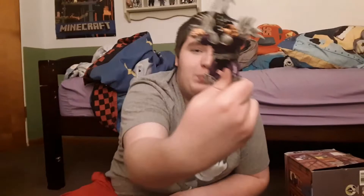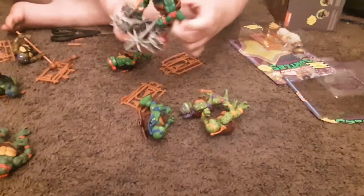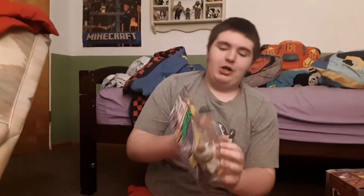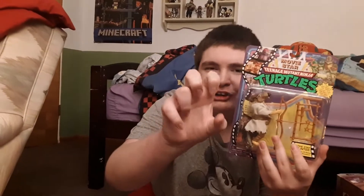That is all the Ninja Turtles, plus Super Shredder. He's gonna murder all of them with his giant mighty staff, and then Raph's just gonna take it — that's how Super Shredder died in the film. Alright, now let's move on to the one that interested me the most: Movie Star Splinter.